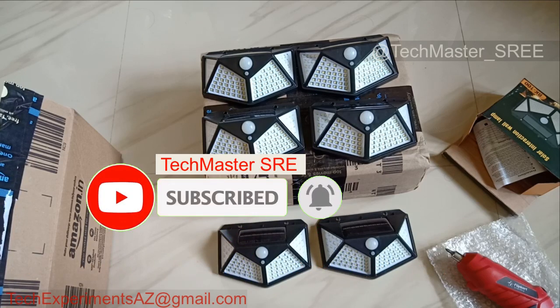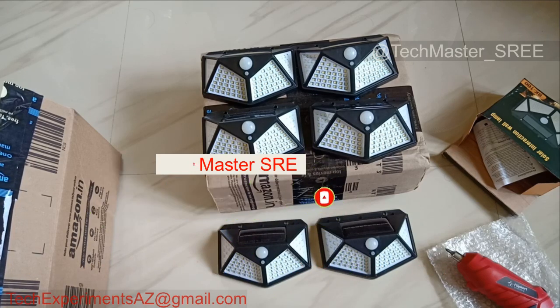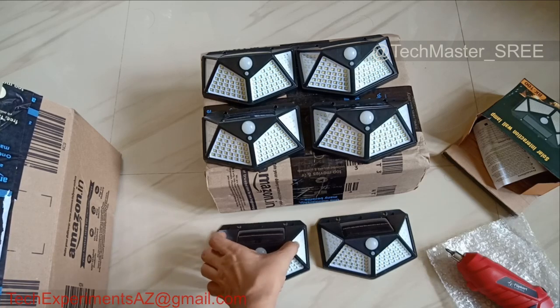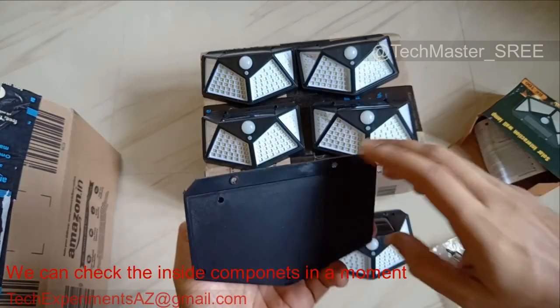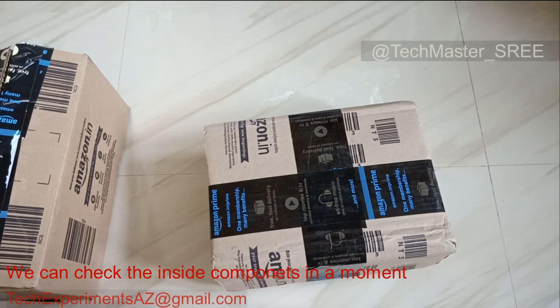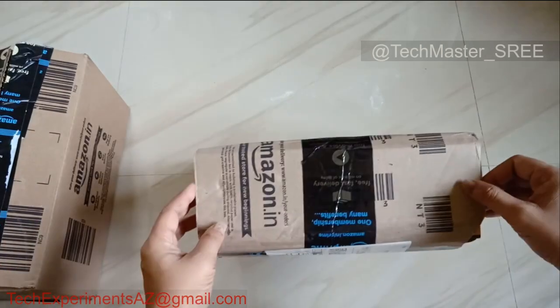There's a light here in the garden and it's charged. I recommend a little bit more than a shade. Let's open this up. Hi, I'm going to show you a new video — I'm going to show you a solar light.